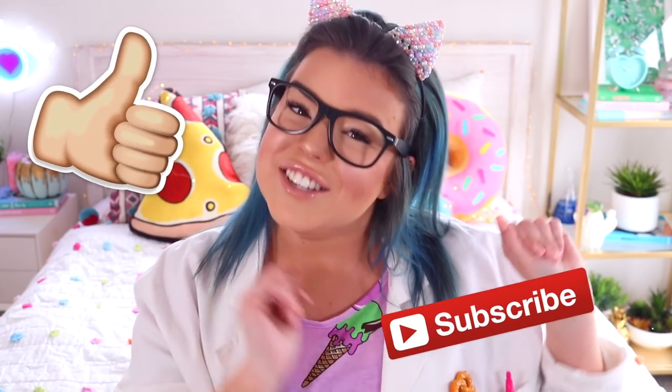How incredibly fun was that slime? I loved filming today's video so much and I hope you guys enjoyed watching it. If you did, you can let me know by giving this video a thumbs up. And if you haven't yet, don't forget to click the subscribe button for more videos. Thank you so much for watching. I love you so, so much and I will see you all in my next video. Bye!